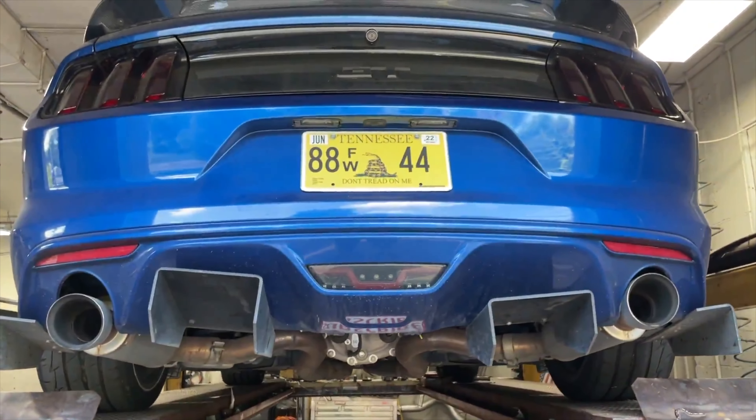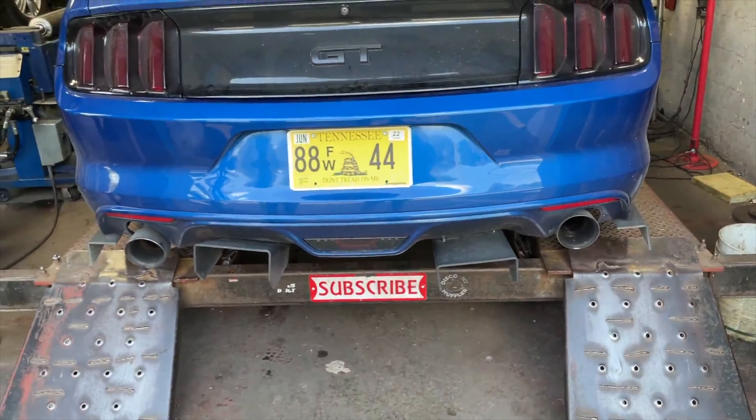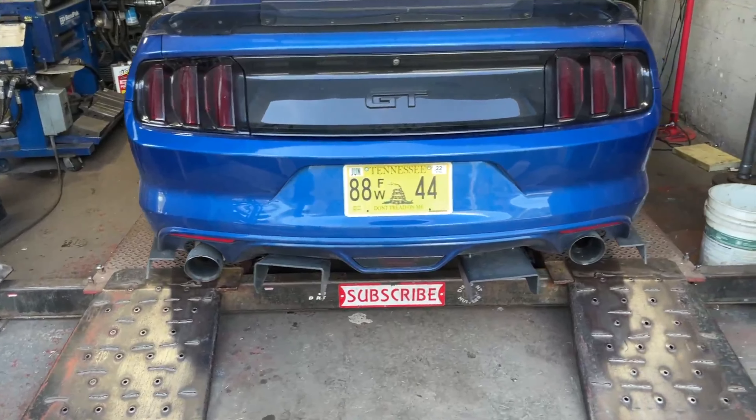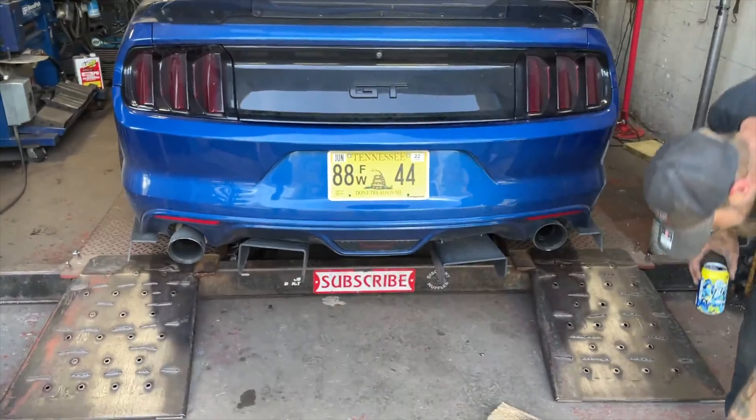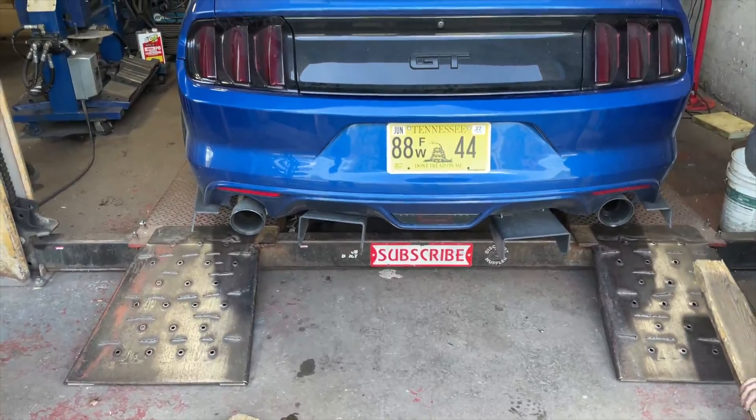We'll let you guys hear it in a second. The tips are all messed up — we're going to bring it back, put some five-inch tips on it, and take the Magnaflow axle-backs out. Be nice, guys.